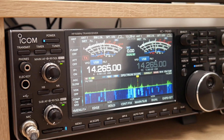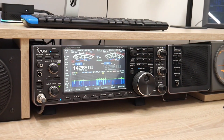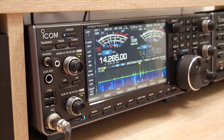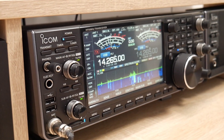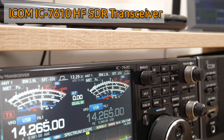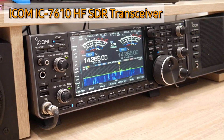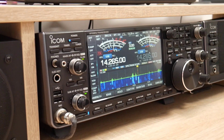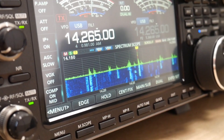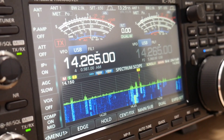Let me start with the radio transceiver — it is the first and most important thing you need if you want to communicate with somebody through radio waves. The antenna is also most important. In my case I'm using the ICOM transceiver, which is the ICOM 7610. This is an SDR, or software defined radio. It is a high quality radio with a very good receiver, and as you can see I am able to see activity on the bands, which is a very nice feature.